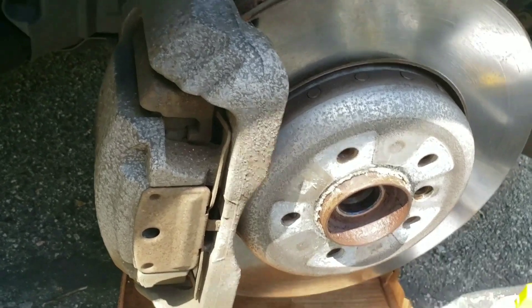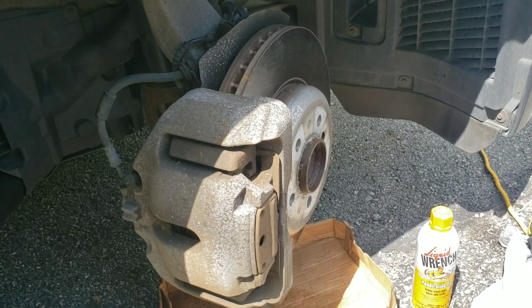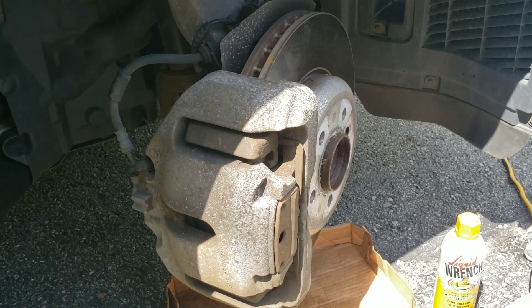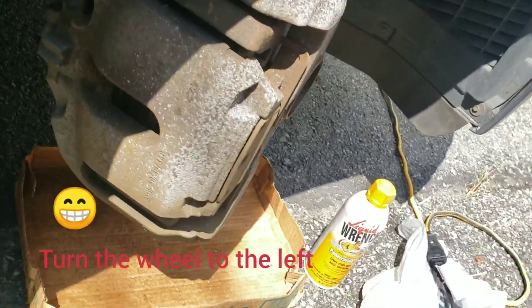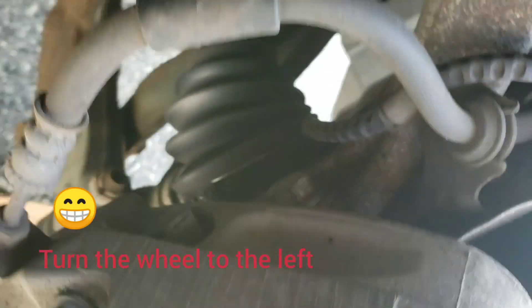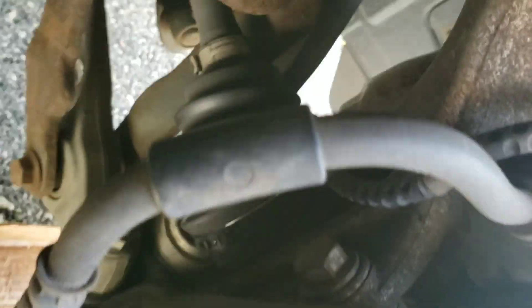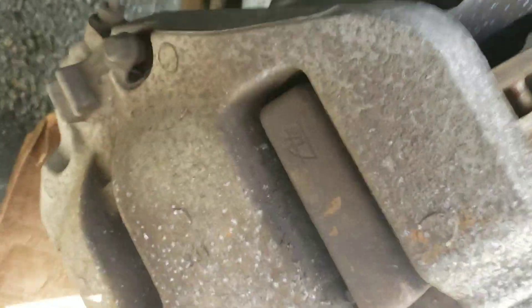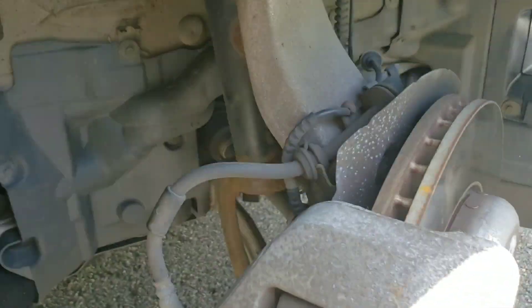Now we can proceed to removing the actual brakes — the pads, the caliper — and then remove the whole disc. It's always a good thing to turn the wheel to the right so you have a little more access to get these two bolts removed that hold the whole caliper. It just makes your job easier.